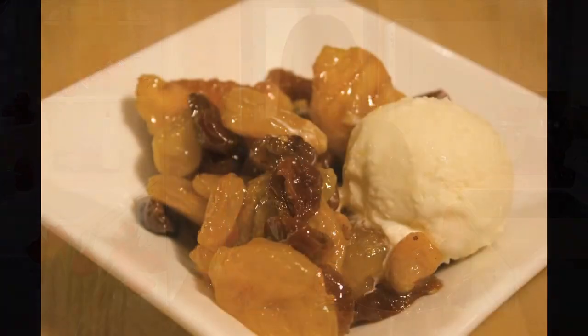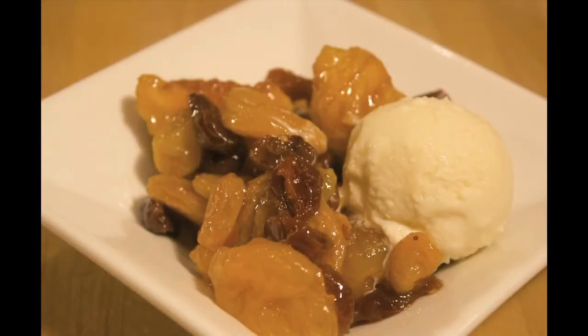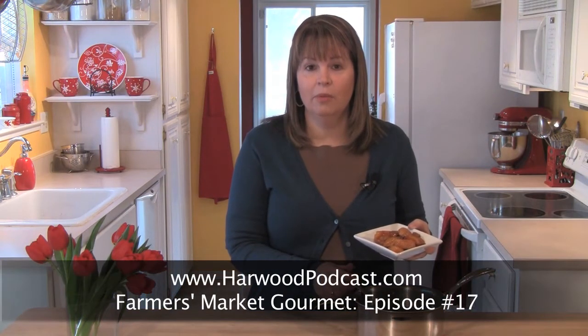This warm fruit compote is fantastic on waffles, or with a scoop of ice cream, or a little pound cake, or even just with a little shortbread cookie. If you'd like to get the recipe, just go to our website and visit the Farmer's Market Gourmet Show Notes — I'll have the recipe there for you. And as always, if you have any questions, please feel free to send me an email. I'll see you next time.